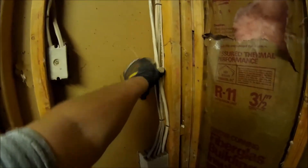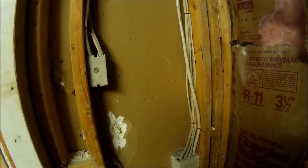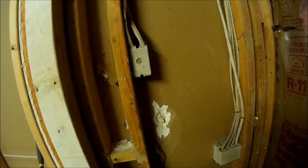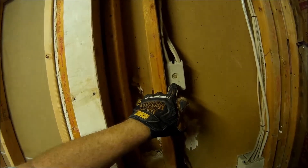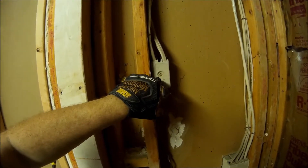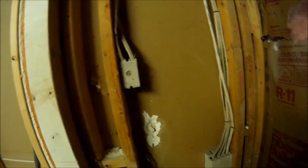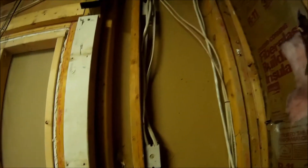This wall obviously has lights and three-way wiring. There are three-ways all over this place — I've got to get an electrician in there to take care of that. That right there looks like it goes to the old swamp cooler that no longer exists, so that's got to get torn out. I've got to get an electrician to test all that wiring.